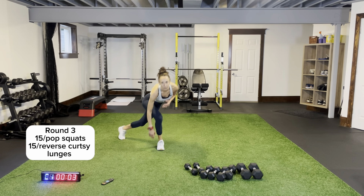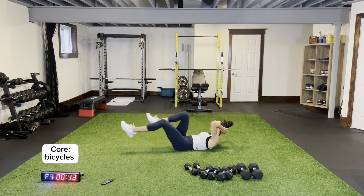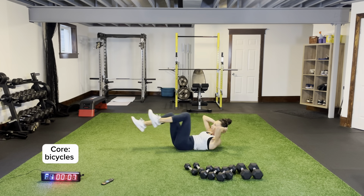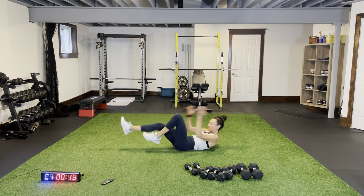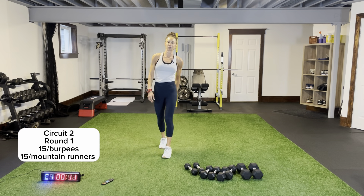Last round — pop squats and reverse curtsy. Quick transition to the ground, do some bicycles. Here we go — in and out, one, two. Core on the ground. Circuit two: you've got some burpees, you've got some mountain runners. Burpees for 15, mountain runners for 15.